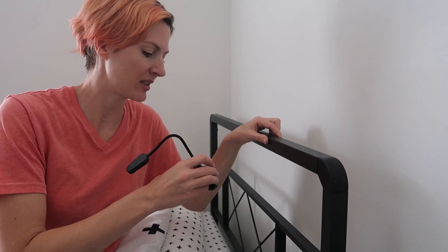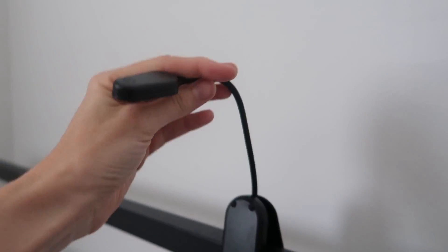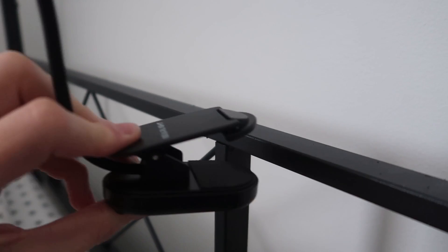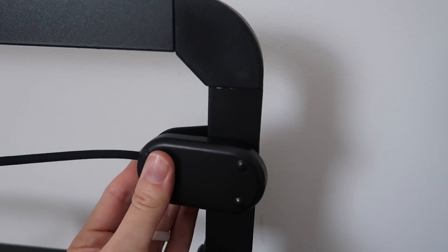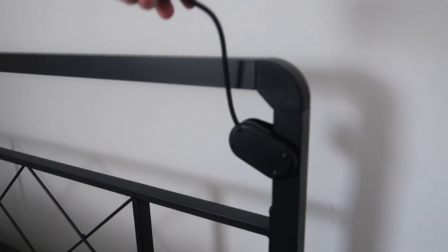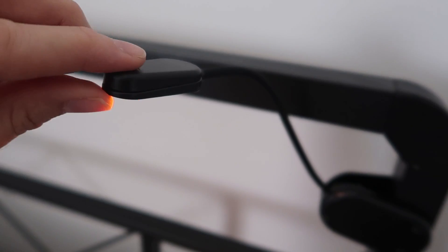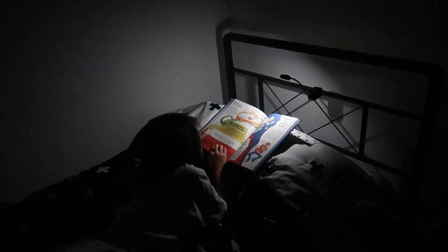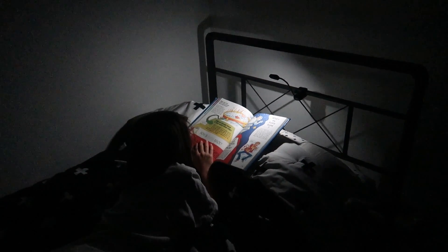Let's go put it on my son's bed and surprise him. This is a really fat frame — let's see if it works. It does! It's very thick but it clips on like that and stays flat. You could also do it horizontally. It's a very small output of light, which is good for reading in bed because it's not going to light up the whole room — just enough to read the book. Really, really great.